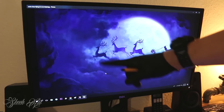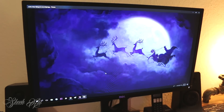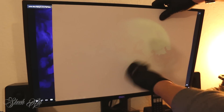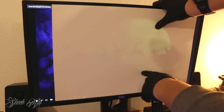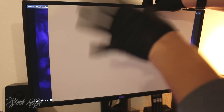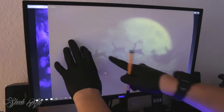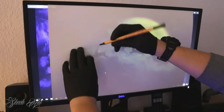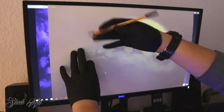I want to transfer this stencil onto this paper. I just put the paper on the screen and you can see the contrast is really low. So what I'm gonna do is turn off all the lights in my room. Now you can see the contrast is much better. I'm gonna take my pen and transfer this picture from the background onto the paper.